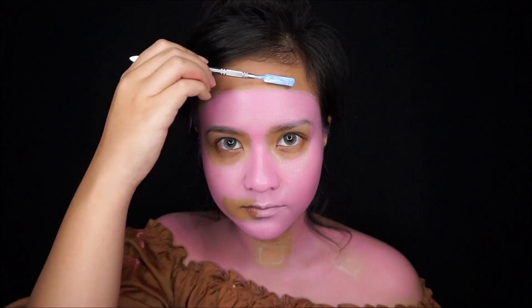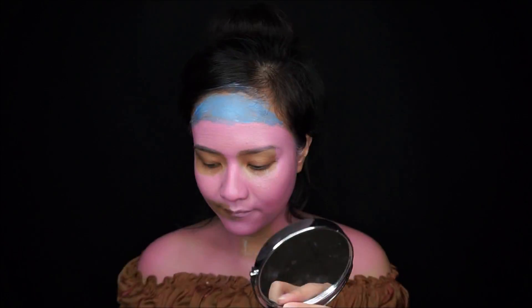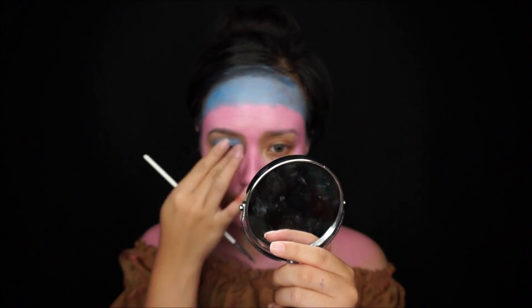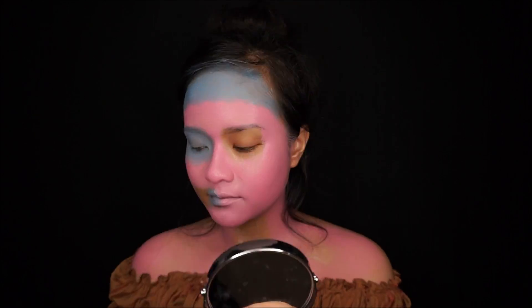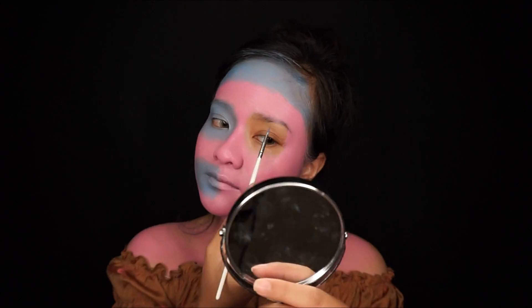I create a light blue color for my brain and a light purple for my right eye. As you can see, sometimes I'm using my finger to blend the color, and sometimes I'm using a precise brush to draw on my face.